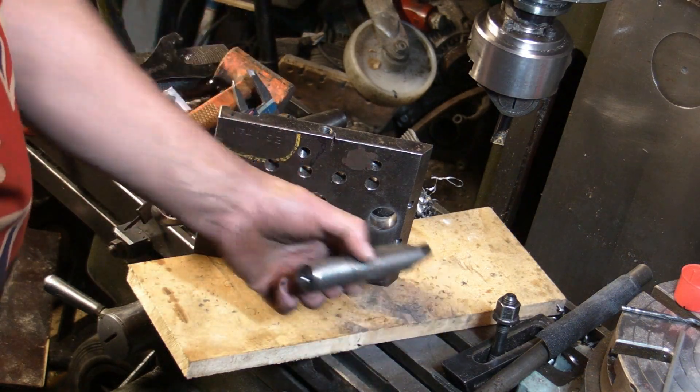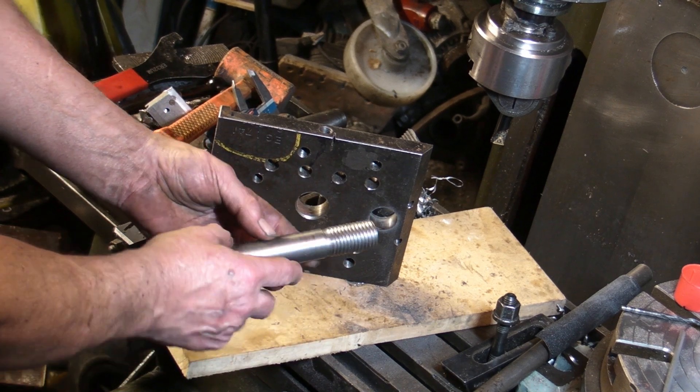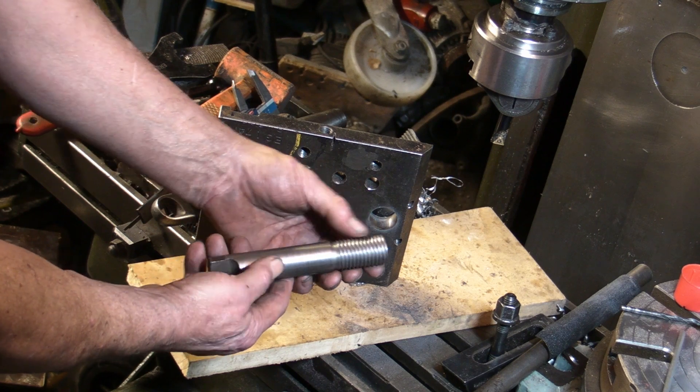Right guys, I've got the stud with the 1-inch Whitworth thread on, that will now thread into the swivel base plate.